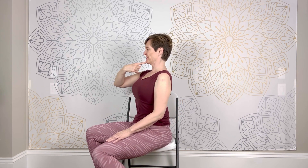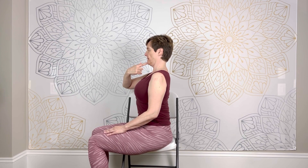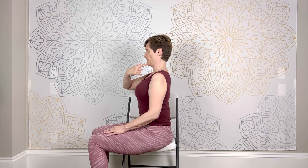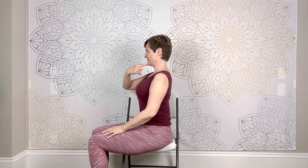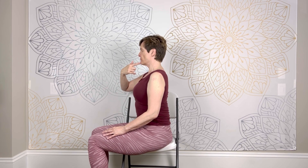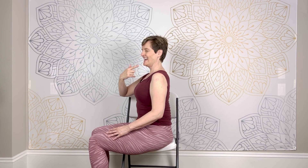Now take your index finger and put it against your chin and use it to draw your chin back — we're basically putting our head back over our shoulders. We have a tendency to have our head hanging forward, so you're drawing your chin towards your throat. You might feel some tension in the back of your neck. Release. Let's do that one more time — drawing your finger against your chin, drawing your head back over your shoulders. And release.